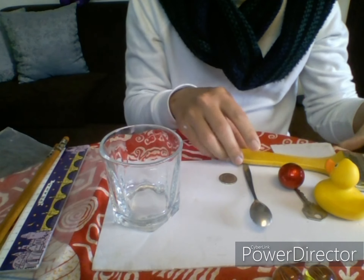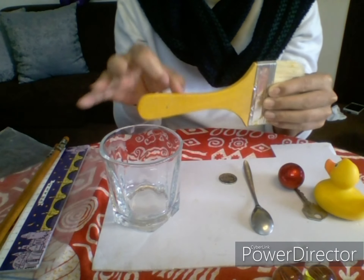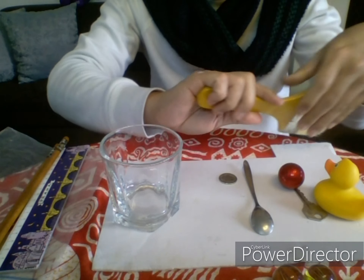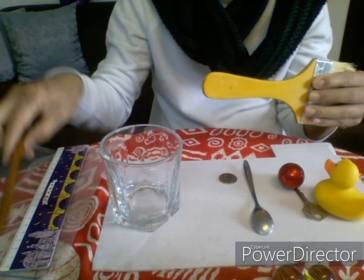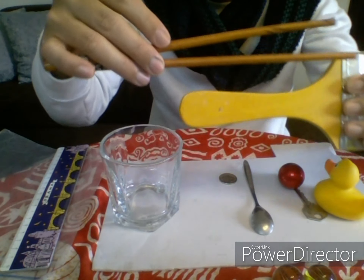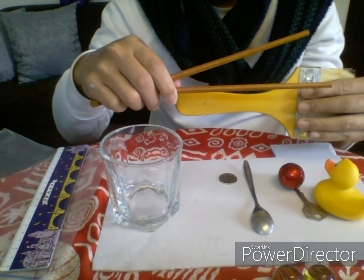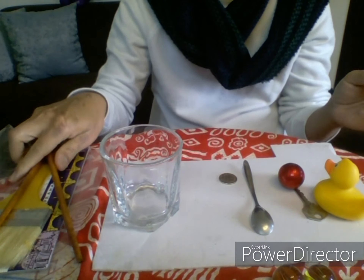And how about this? It's a paintbrush. The handle of the paintbrush is made of wood, just like our chopstick. These are made of wood.